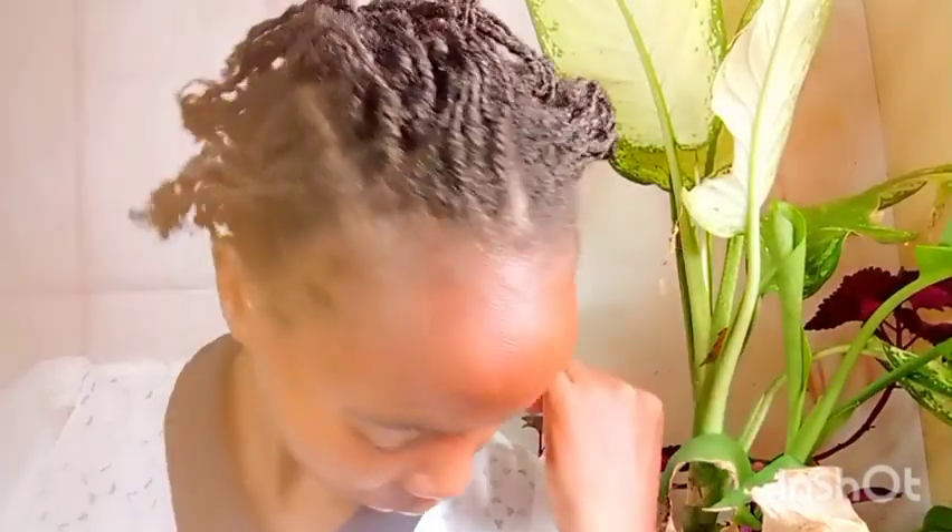I'm in a six-month protective hairstyle challenge and I've clicked three months already. These twists have lasted a month, as you can see. We want to grow our medium natural hair to a certain length — my goal is to achieve three inches in six months, since hair grows about half an inch every month. If you're interested in growing out your natural hair, watch this video to the end and check out other videos linked in the description.